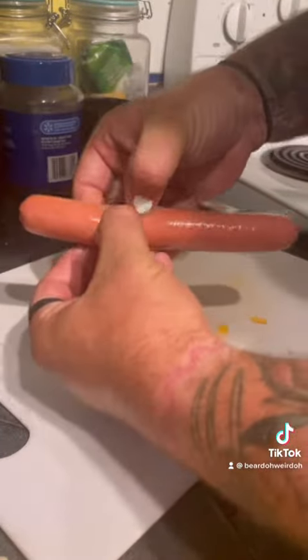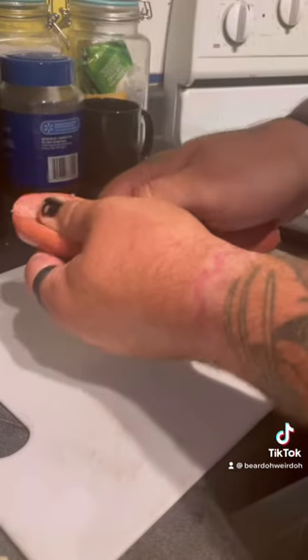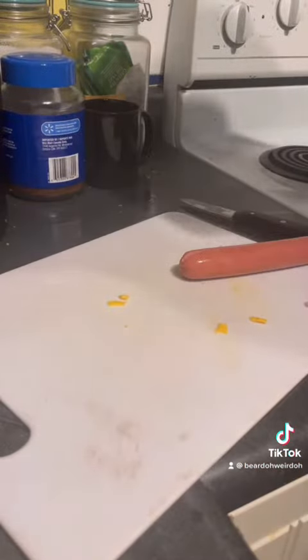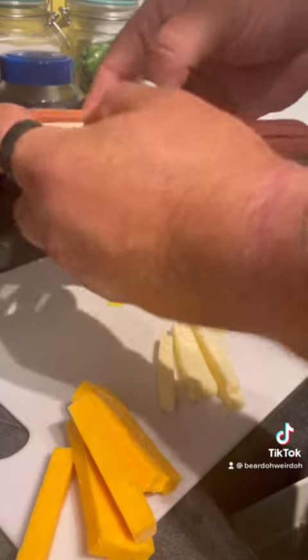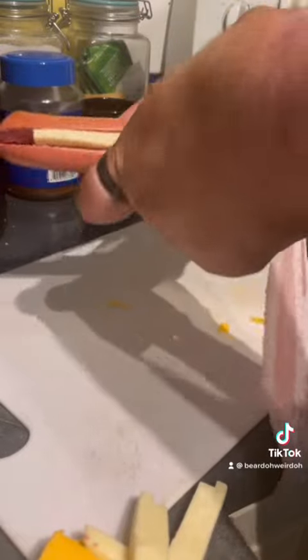Grab your hot dog, put a slice down the middle, open that up, grab your cheese of choice. I've got some cheddar and some mozzarella. Love that. Grab a piece of bacon and start wrapping that around.